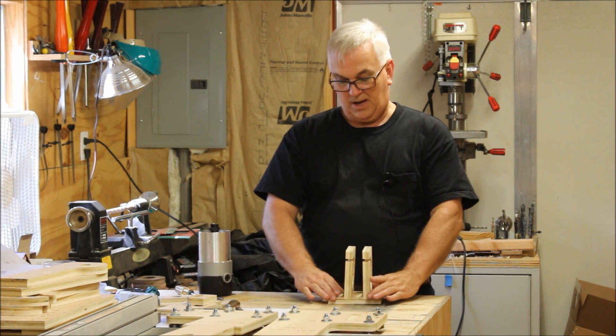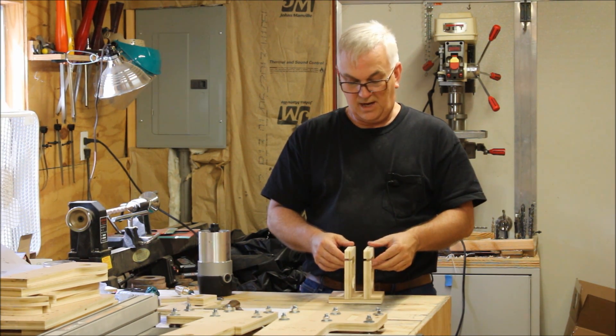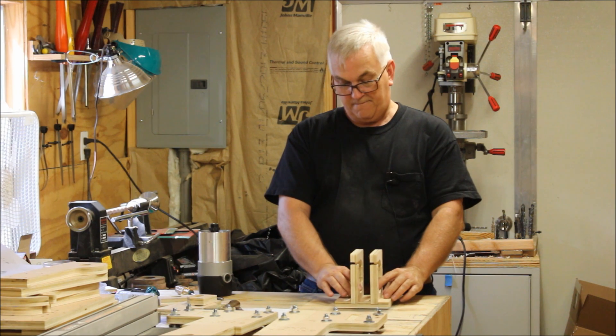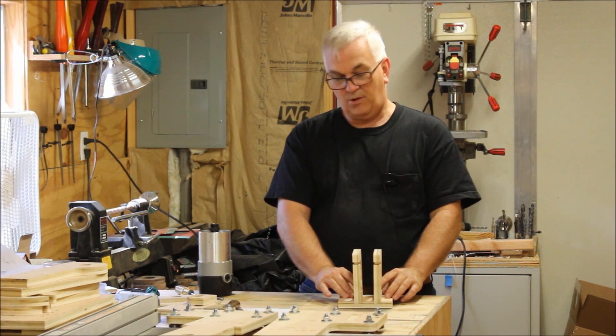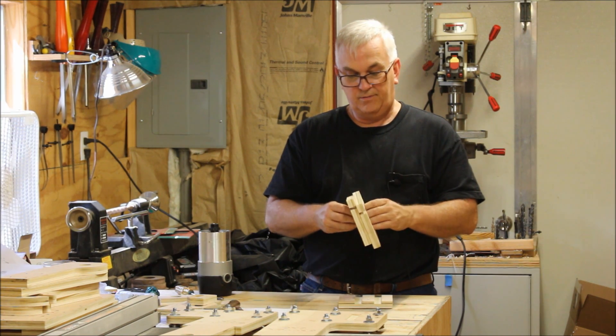Welcome back to my shop. This is going to be another video about the Gatton CNC build. I want to throw a tip out here real quick about when you get ready to do your router mount.